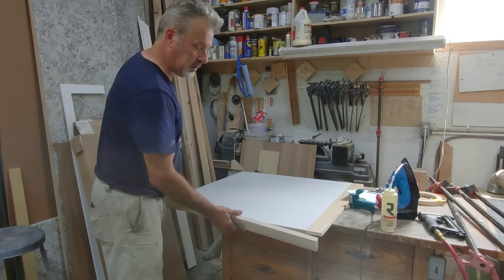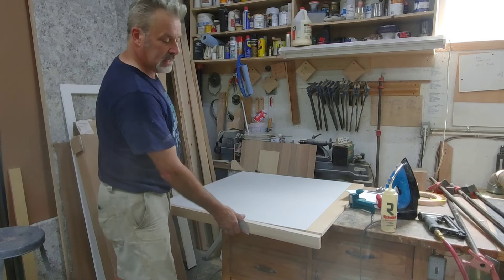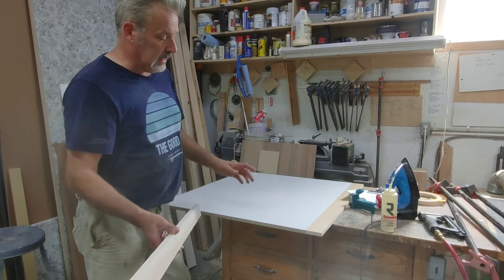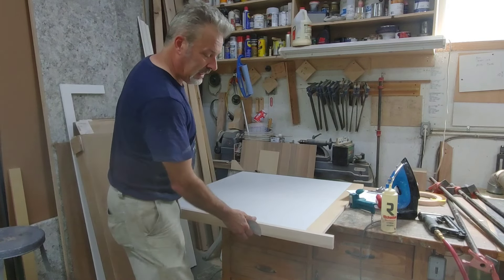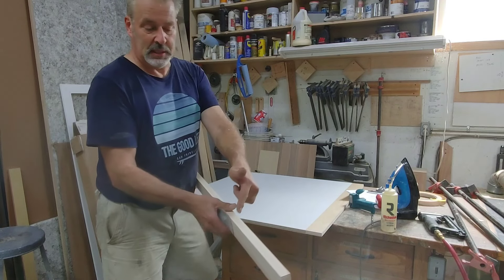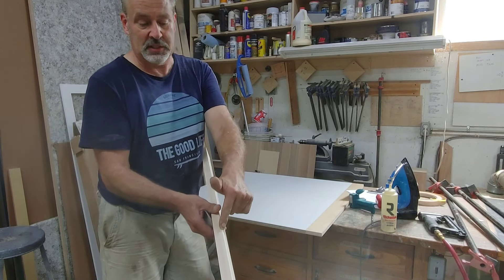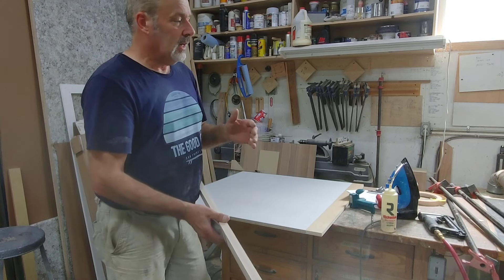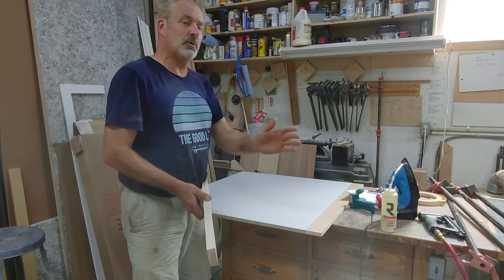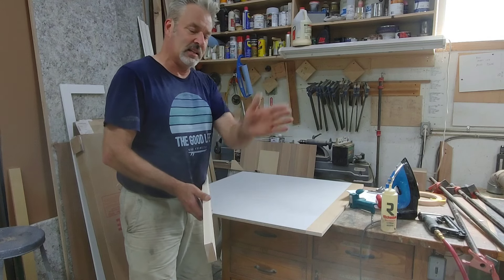I want at least three quarters of an inch solid showing on that one side. But when you put this on — whether you glue it, clamp it, biscuit it, whatever you want — you're always going to get a telegraph line where this inside edge meets the panel. I don't care how you do it, but after about a year you're going to see that slight line.